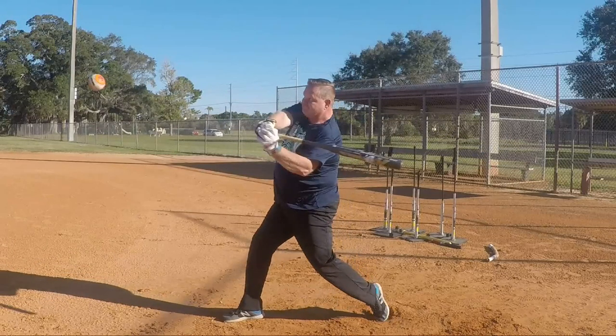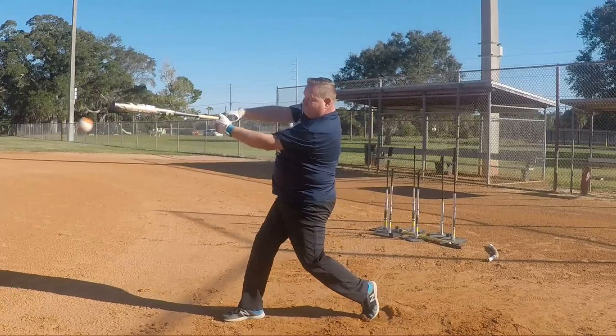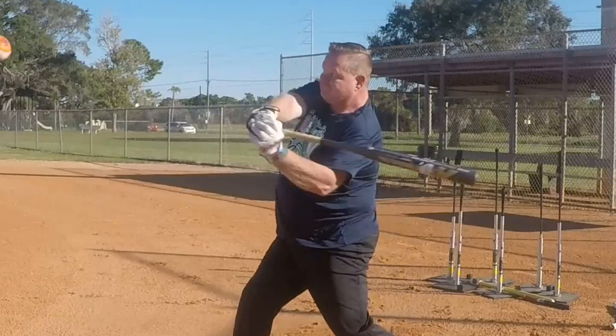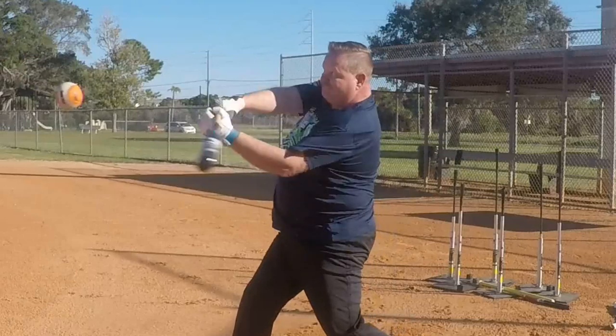The rotation is great, but the knob comes up, and the other thing it does is it makes you early a lot. It'll make hitters early, so we had to work on really trying to get him to level it off.